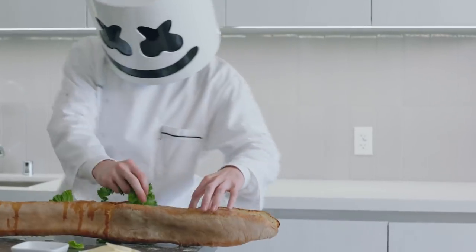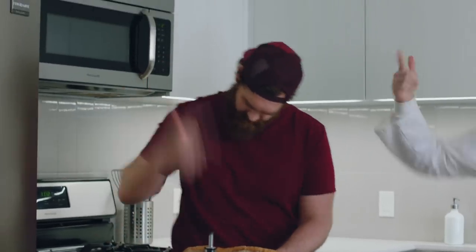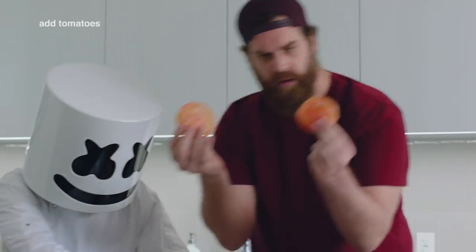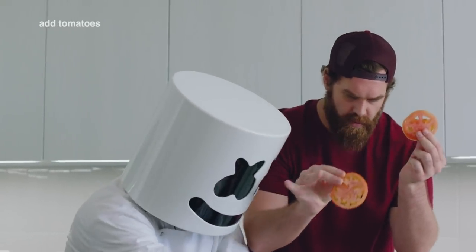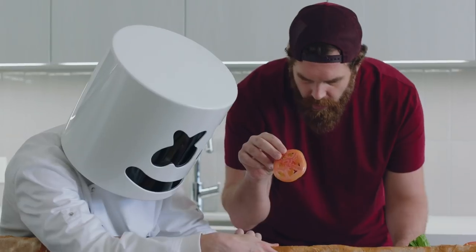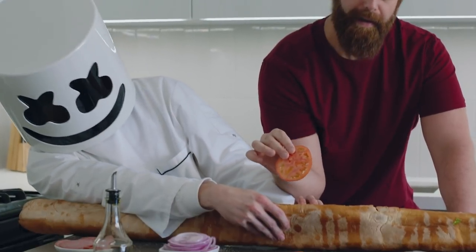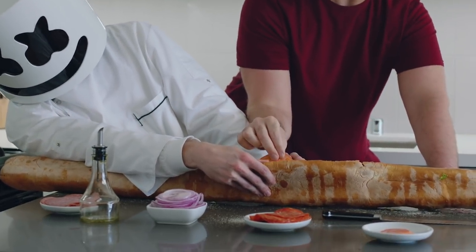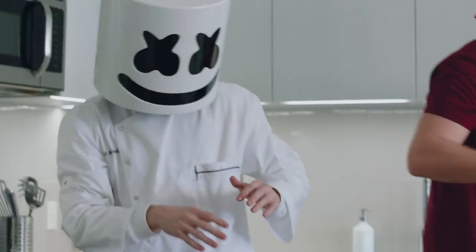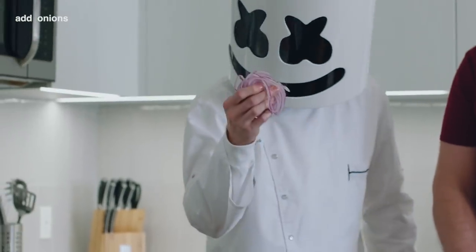Now add a layer of lettuce at the bottom, followed by tomatoes, and finally onions.